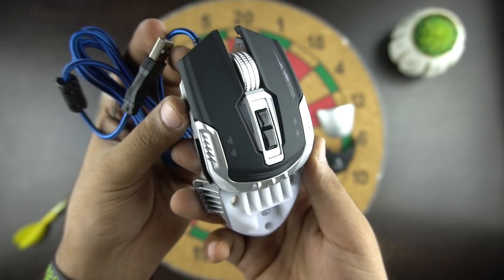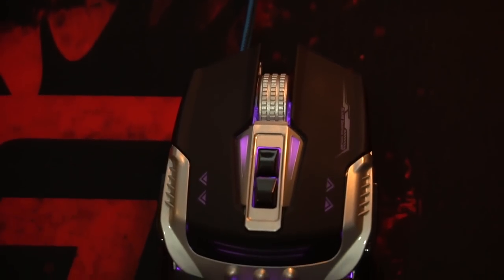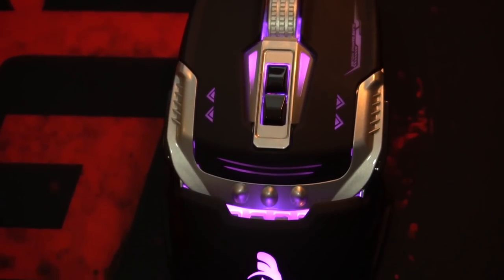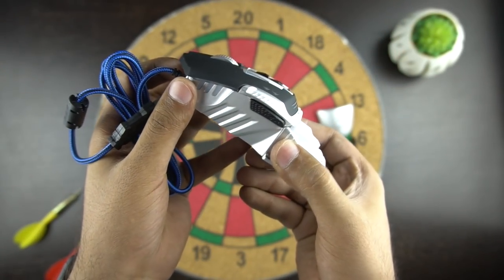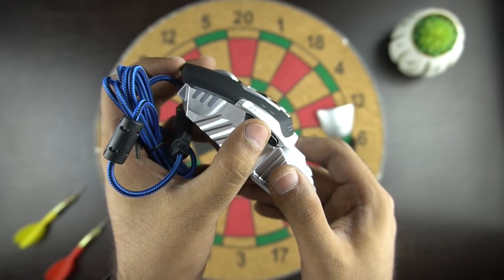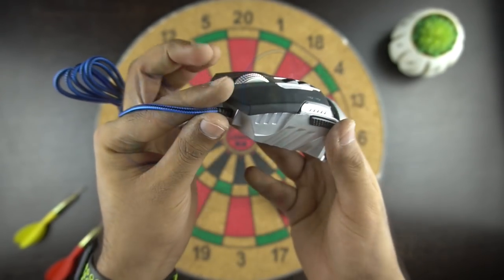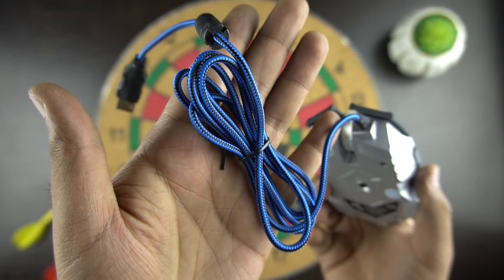Now let's see the mouse closely. This gaming mouse has 7 responsive buttons with a max DPI of 4000. The scroller in the middle is textured for better grip. There are 2 buttons below the wheel by which you can adjust the DPI of the mouse, and then we have the remaining 2 buttons on the left and right side of the mouse. With the help of the software you would be able to map the buttons which suits you according to the game you play. This mouse is wired and we get a blue braided Kevlar USB cable which is also made of good quality.